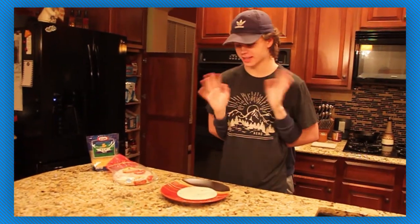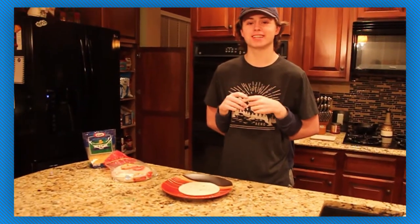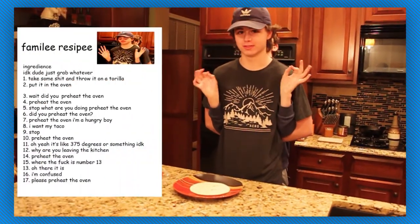We decided that I'm going to be making a very special taco — a family recipe, my personal favorite — because Matthew is very sick right now.